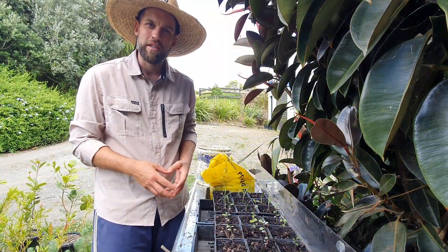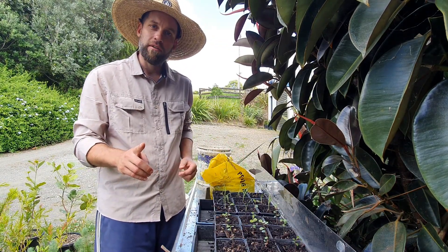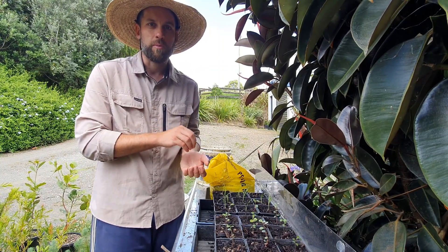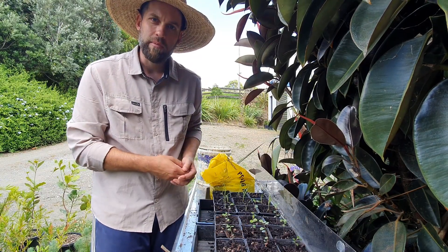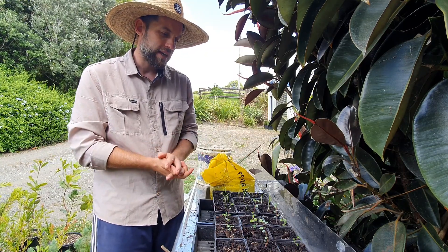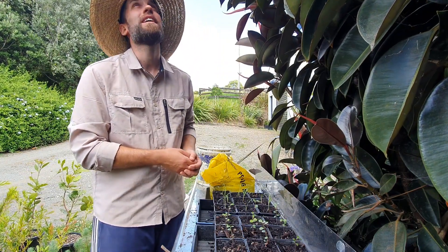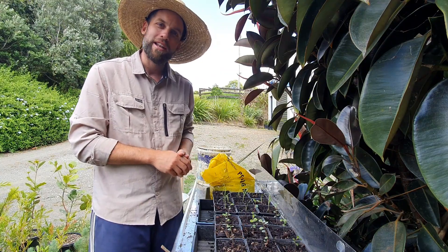That's pretty much all there is to the pricking out process — as you saw, pretty straightforward, nothing too in-depth. One thing I forgot to mention at the start: make sure your seed tray is nice and wet before you begin, as that helps the roots come out of the potting mix better and reduces the chance of damage. We've seen mapou and cabbage tree today, but this process rings true for pretty much all our native species. Luckily it's clouded over a bit so I'm going to crack on with the rest. Thanks for watching, hope you found it useful, and happy planting!